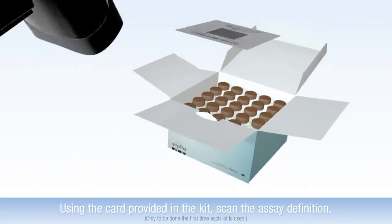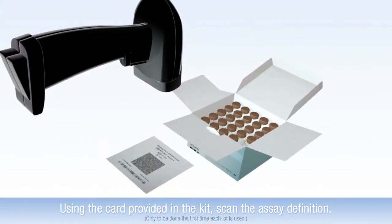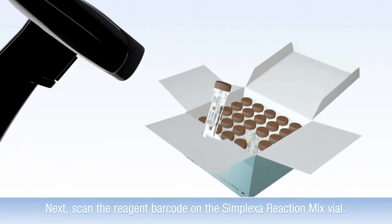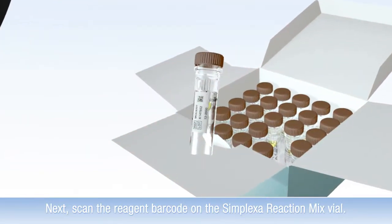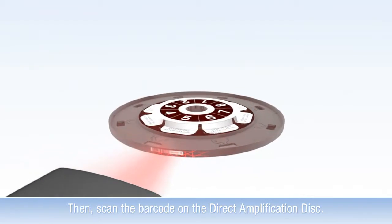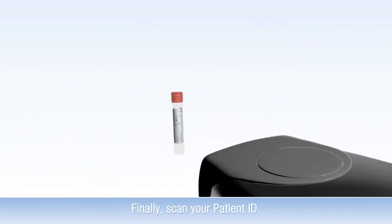Using the card provided in the kit, scan the assay definition. Next, scan the reagent barcode on the Symplexa Reaction Mix file. Then, scan the barcode on the direct amplification disk. Finally, scan your patient ID.